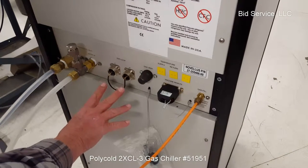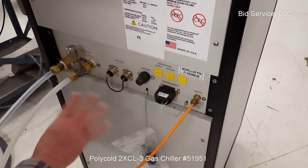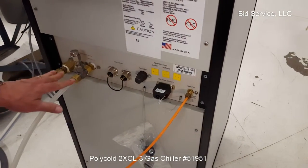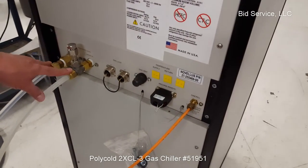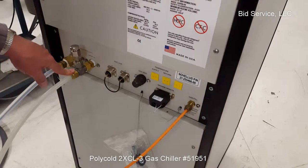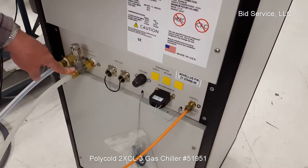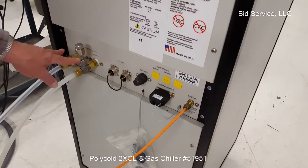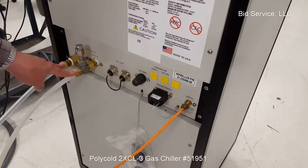It's hooked in series — I have it jumpered here, pin one, at one o'clock to one o'clock, to eliminate the need for an external device. It also requires a water cooling system for the condenser. At minimum, it has to be 10 gallons per minute at 30 degrees centigrade. There is a table in the manual, which will be included with this machine, showing that if you're cooling at a lower temperature, you don't need quite as much water flow.